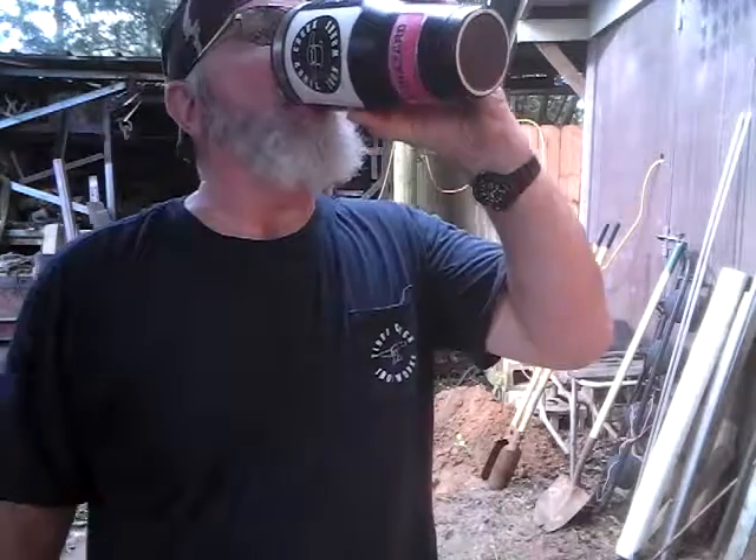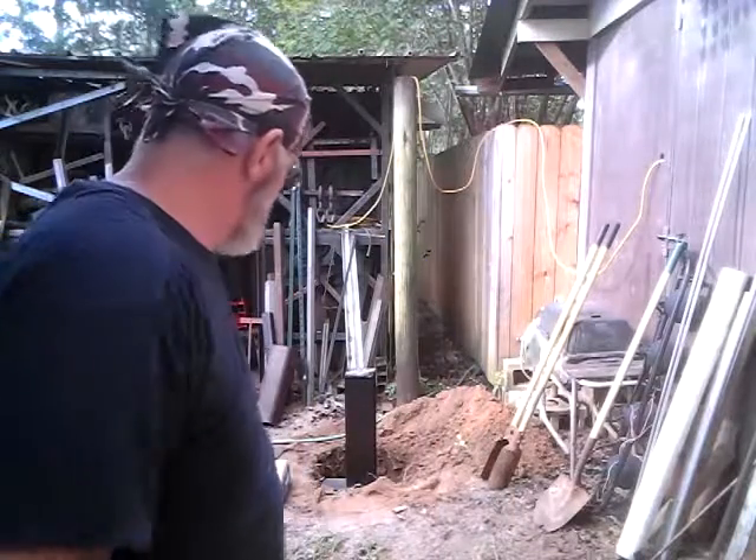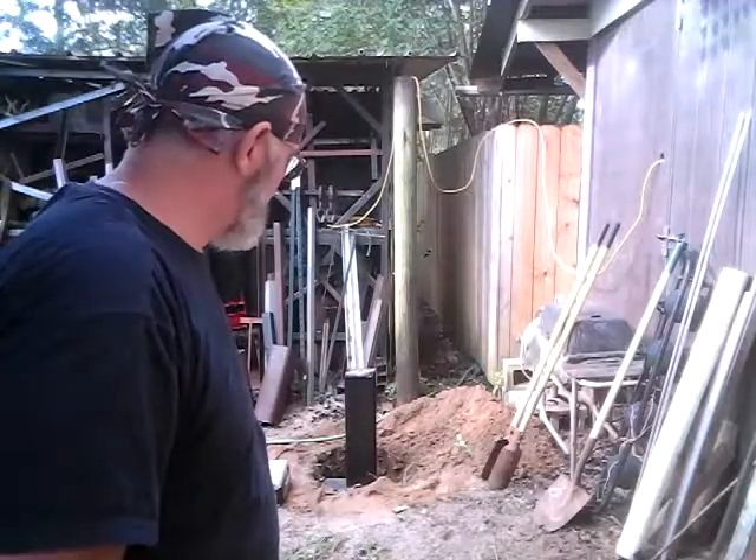All right, gang. It's already hot. It's humid. Back to the stump project.